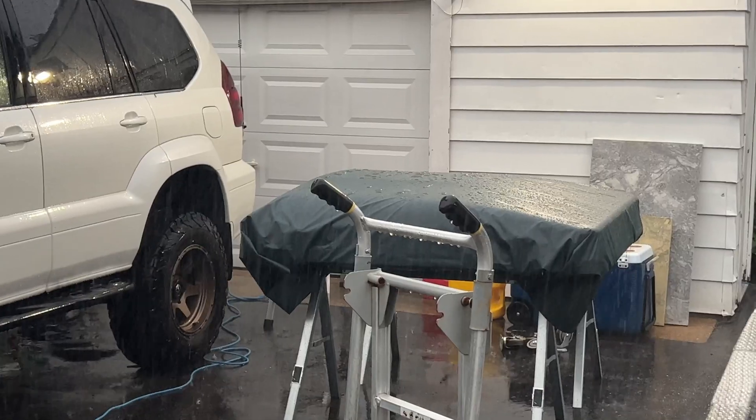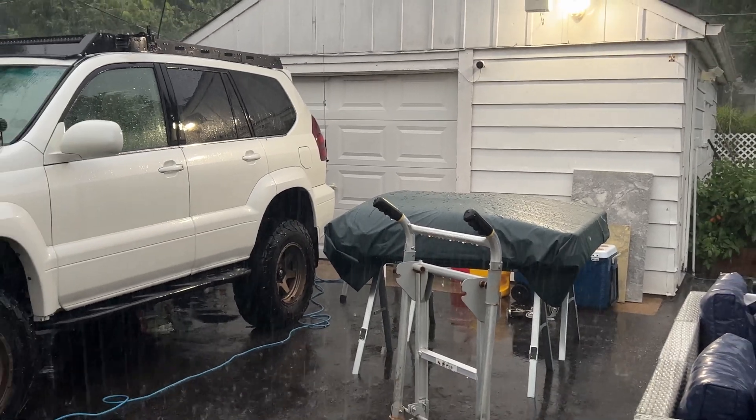Hey everyone, Tom the Dilettante here, and I am a dumbass. But before you agree with me too vigorously, let's be honest with ourselves — we've all been dumbasses at some point in our lives. My latest installment just happens to be leaving the sunroof on my GX470 open during a torrential downpour, allowing rain to hit my FTM 300 unimpeded. After disassembling it, drying it off, and letting it sit in a bag of desiccant for the past two weeks, today I'm going to install it again and see whether or not we can make it work.